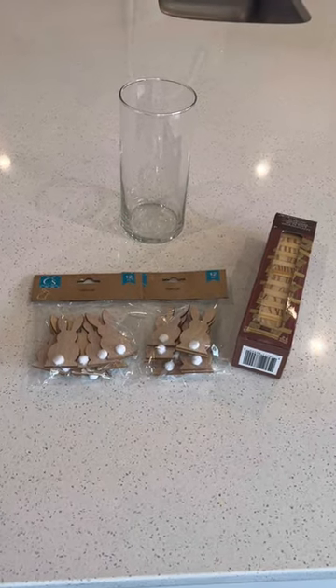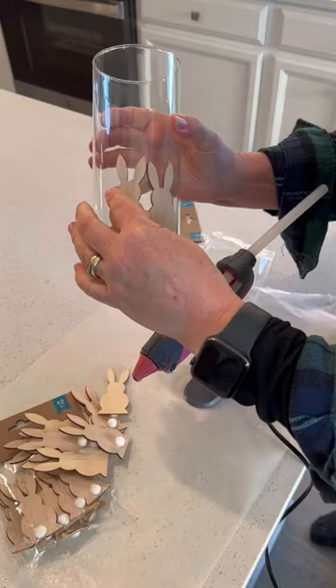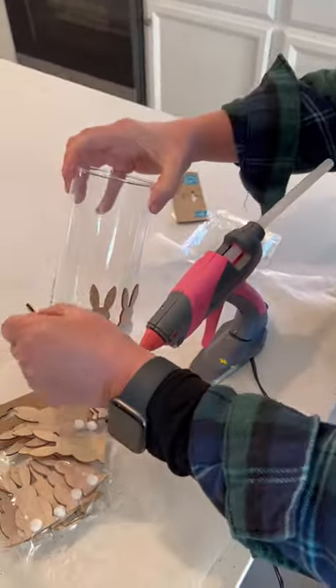To make this charming springtime inspired DIY, this is all you'll need to purchase from Dollar Tree. You'll have a total of 24 bunnies between the two packages.